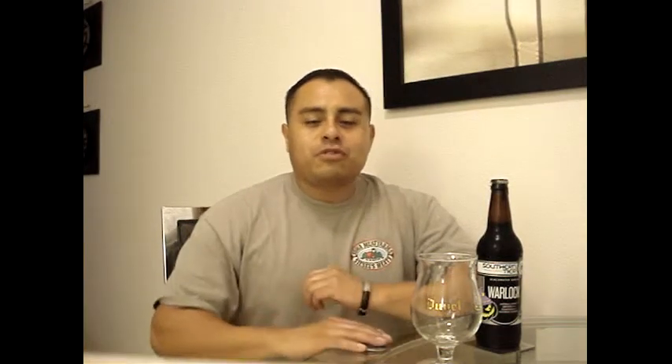Hey, what's up everybody? Thank you for joining me today on another review on good quality craft beer. I am Charles from Beer Republic.